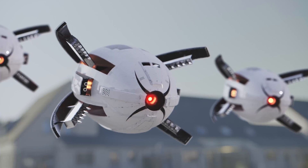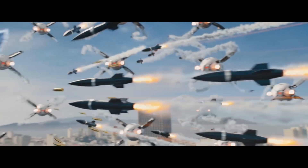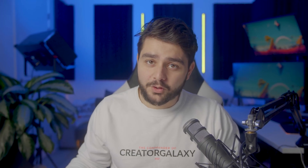Today I went ham with my VFX trying to recreate the rooftop drone scene from Sonic. If you want to see my recreation of that effect, definitely keep watching — I can tell you it will be worth it.